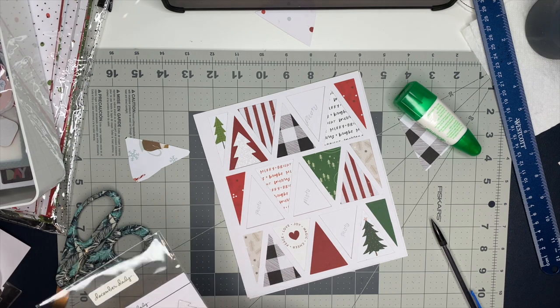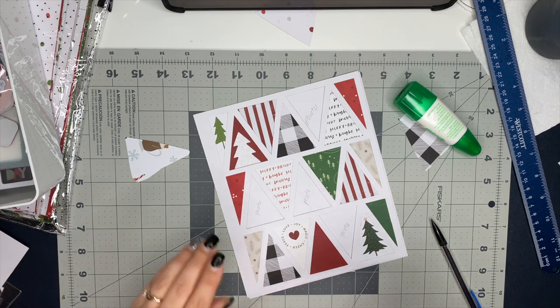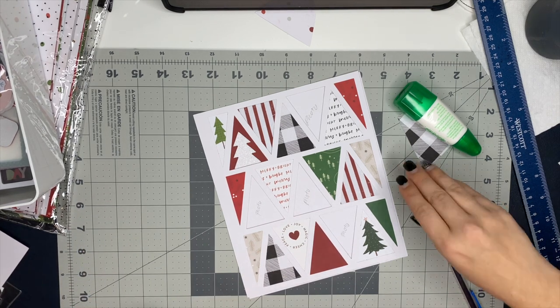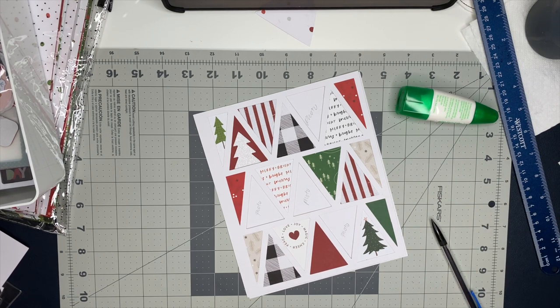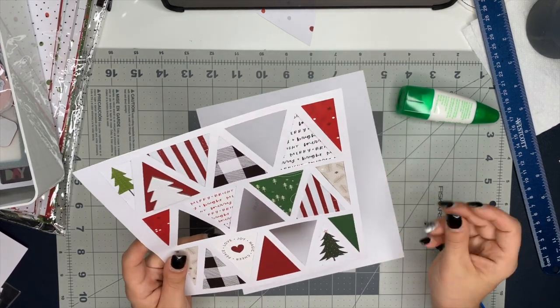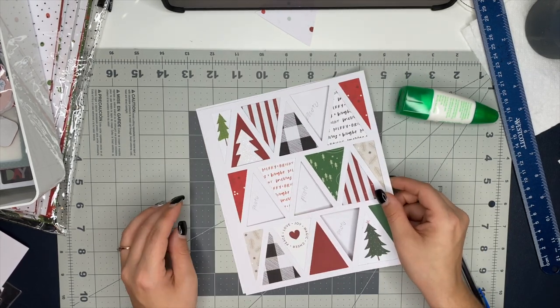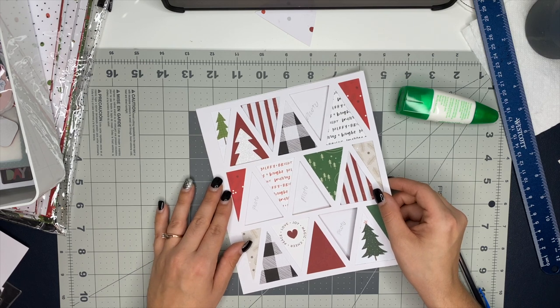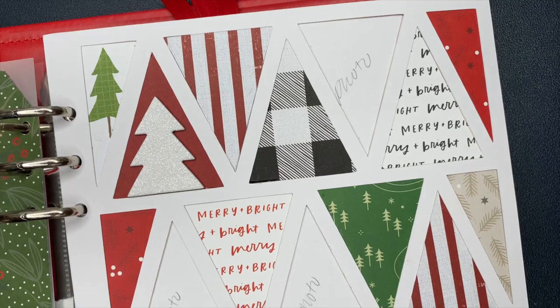Once December gets here and once I add in my photos, I may create some more fun little embellishments to add, or maybe some stickers or puffy stickers — we'll see how it goes. Make sure you are subscribed so you guys can see my foundation pages that I'm creating and keep up with the fun December Daily stuff. I cannot wait to dive into this — I'm ready to have all my foundation pages completed and start documenting all the fun memories of December. I can't believe I never heard about December Daily until this year, but I am definitely glad that I did.